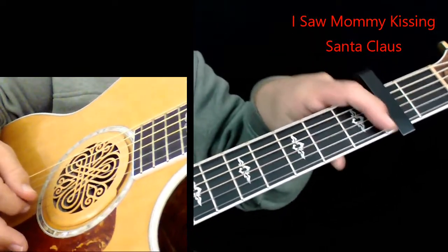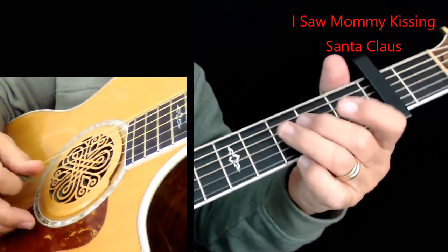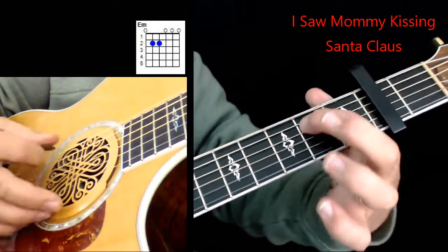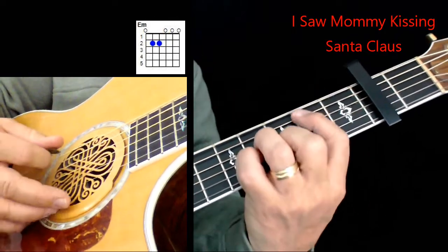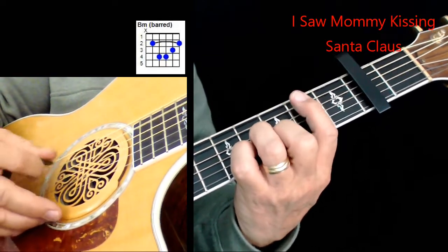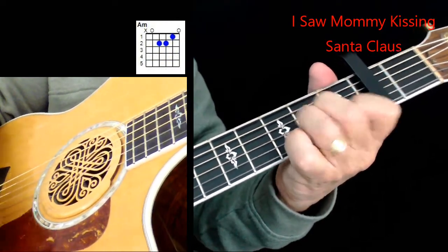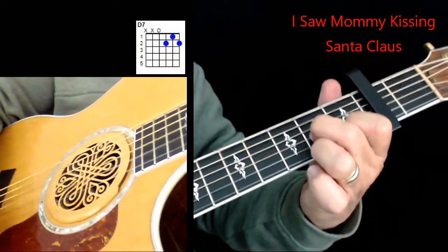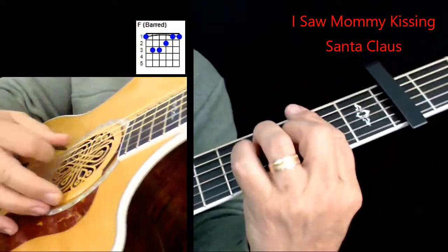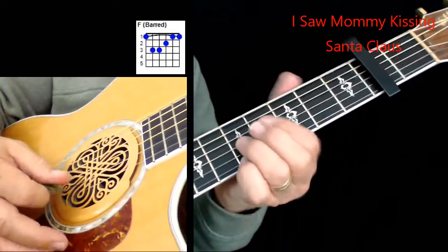Now notice that we've got a capo on two, so everything's in relationship to the capo on two. Here are your chords — I'll put the chord diagrams on the screen. You've got a G, E minor — and I'm going to play that E minor both ways. I'm going to play a B minor with a bar chord so I can get that index finger freed up to get some notes in there. I've also got an A minor, a D7, and an F sharp — you've got to do a bar chord on that.